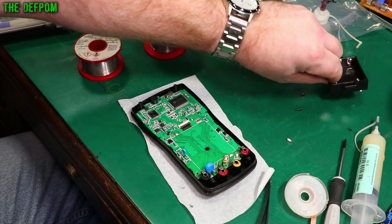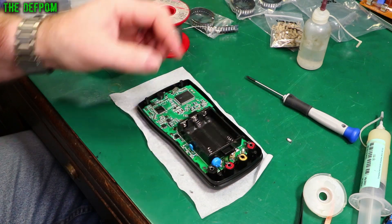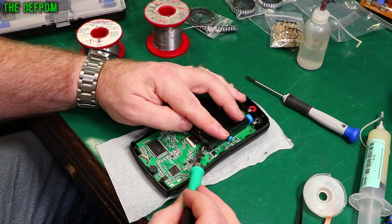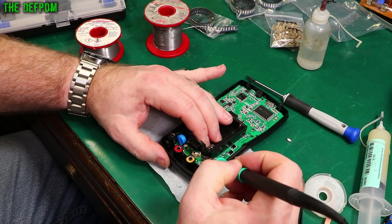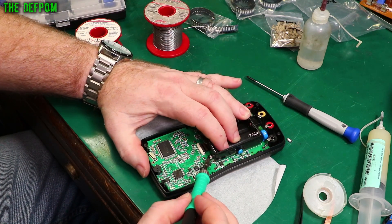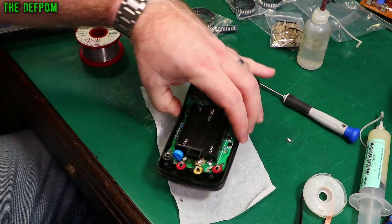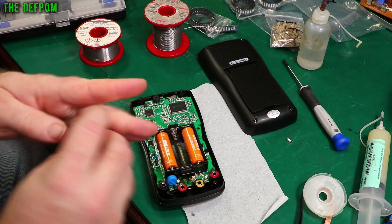I'm going to put the screws back in, and then I'll reattach the battery case. All right, screws back in again. This battery holder sits in there like this, and I just use my soldering iron to get it in and out, so I'll do the same again. Pretty easy — not exactly hard.